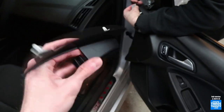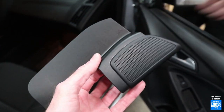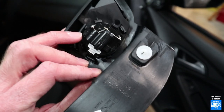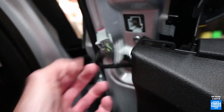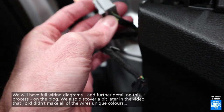So the only interior trim you have to remove for this, which makes it pretty easy, is just the tweeter cover and the tweeter itself. A couple of clips, one connector for the tweeter - take that off and put it away. And then in here you'll see the wiring - that's for the tweeter. This is the one you'll want: this is the mirror wiring.